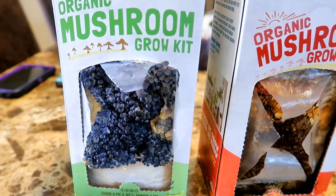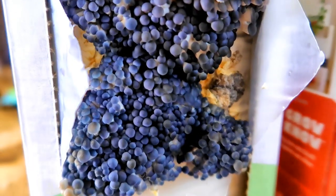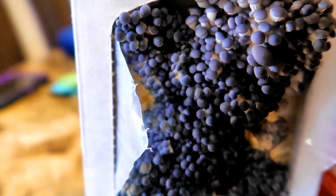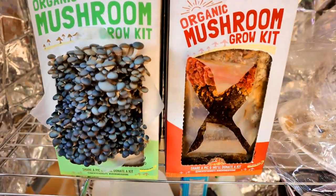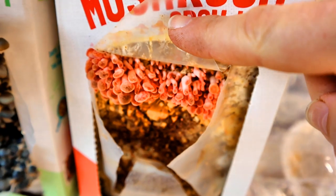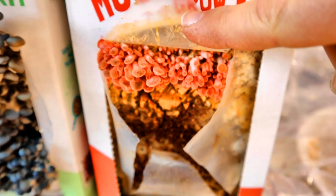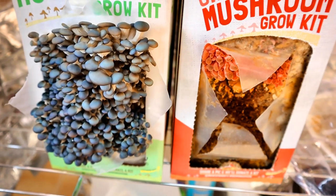Now it is a couple of days later and the mushrooms on the left are coming out in full force. They look very similar to the blue oyster mushrooms that I grew last time, but they were not labeled as blue oyster mushrooms so I am not sure what they are. The pink oyster mushrooms on the right are still not producing much. Just a day later you can see the mushrooms on the left have really grown and spread out, and even the pink mushrooms have grown a bit. This is called a flush — a crop of mushrooms — and this is the first flush. After harvesting the mushrooms you can usually get a second and even third flush, but they may be smaller than the first flush.